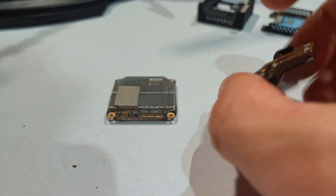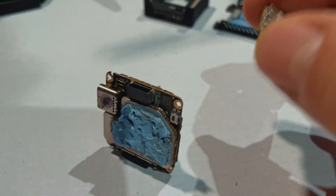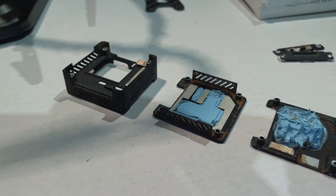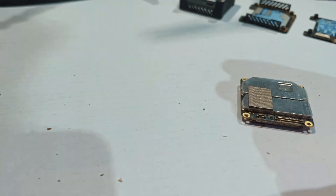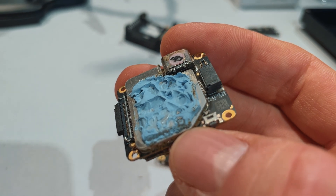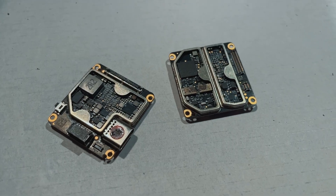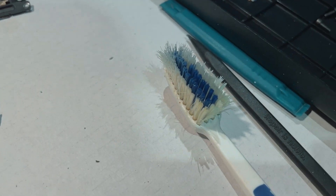I now have the O3 air unit boards — two of them connected by the little ribbon cable — and that is the old housing with all of the thermal paste. I will remove all of that thermal paste as best I can and also remove these metal plates, these heat shields. I'm now done cleaning up the boards using a toothbrush, some Q-tips, and some rubbing alcohol.